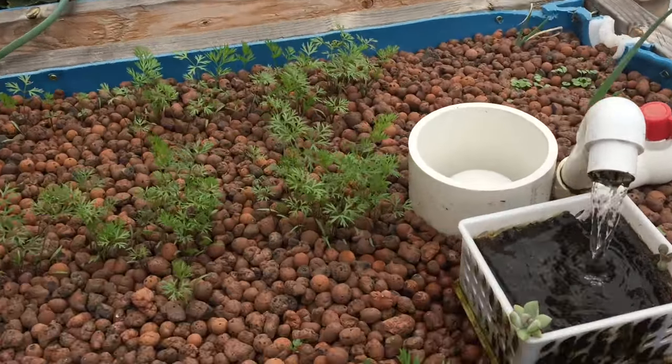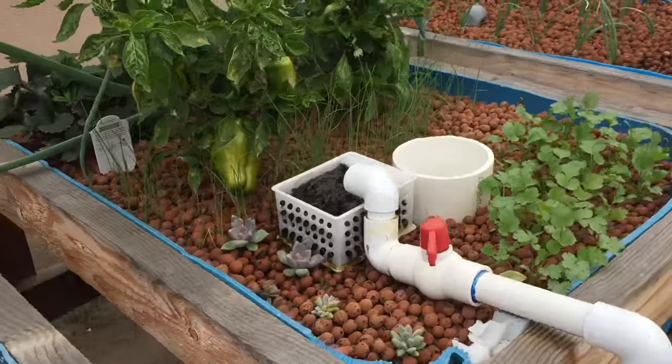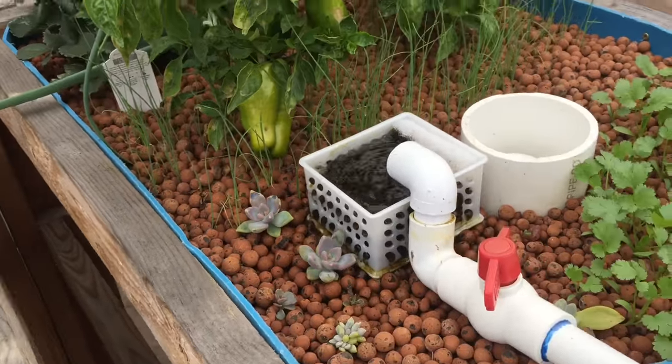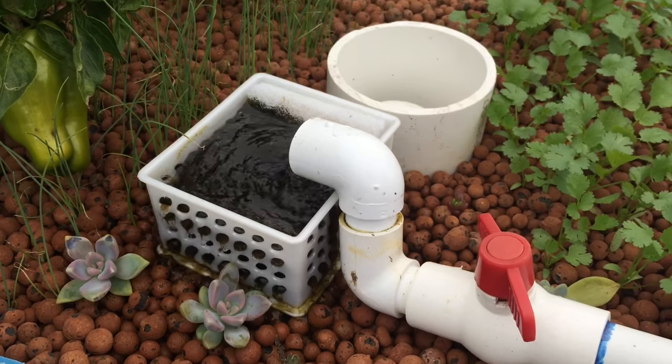Hey everyone, Matt here with the fish tank. Today I'm going to show you a cool thing I'm doing — it's cool because it's free food for my snails.